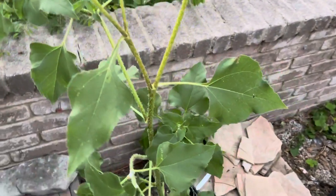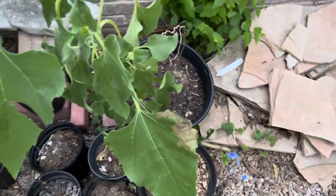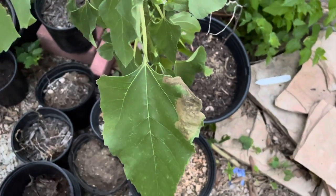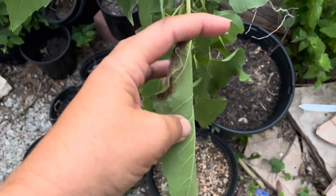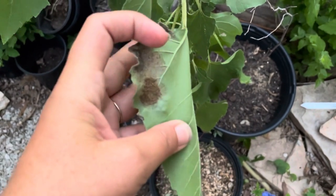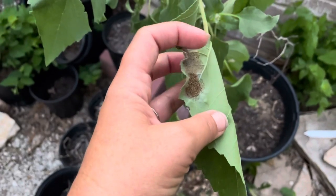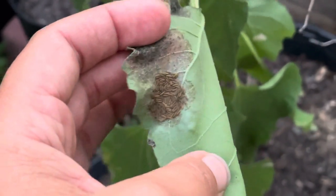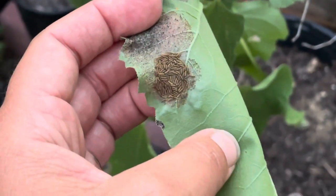As I was coming out to just kind of do a couple of things, I happened to notice this leaf here looked a little bit — hey, something's going on here. And by my experience, I typically know that that means there's caterpillars. And sure enough, there they are. Let me zoom in a little bit. And as you can see, there's a lot of them.